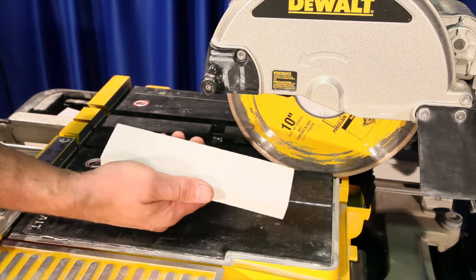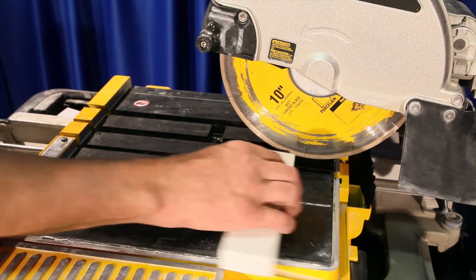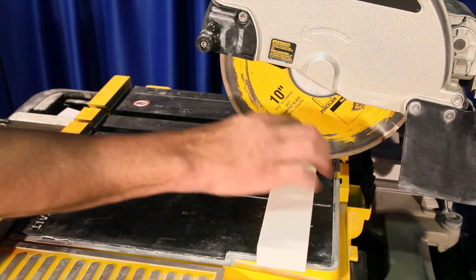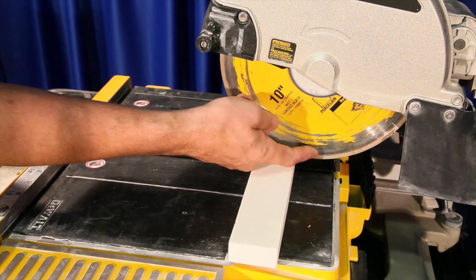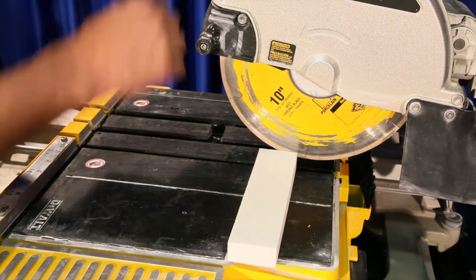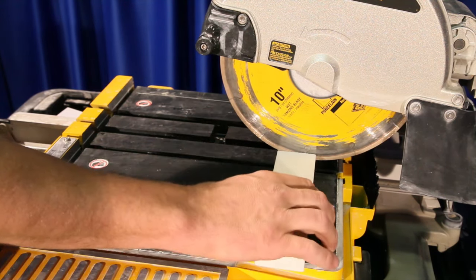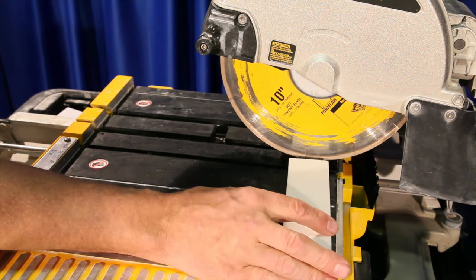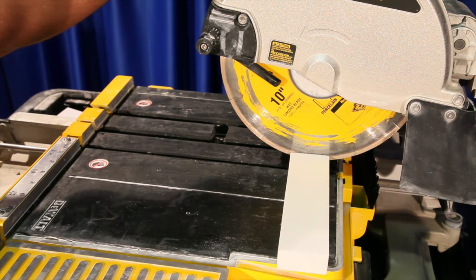Next, we're going to take our 80 grit scrubbing stone and adjust the height of the saw to where it's just cutting through the height of the diamond. We want to lower the saw to where it's just barely cutting through the diamond. This is to conserve the amount of wear and tear we put on our cutting stone, because we could clean up many diamond blades with this. See where we're lining it up — just barely cutting through — and then we're going to go ahead and lock the saw into position.